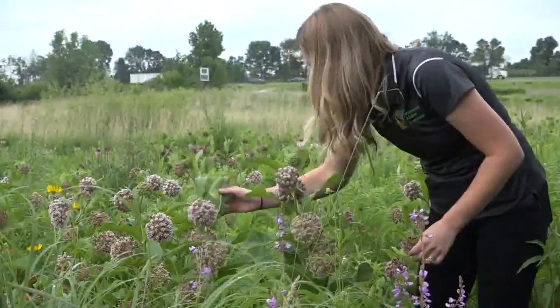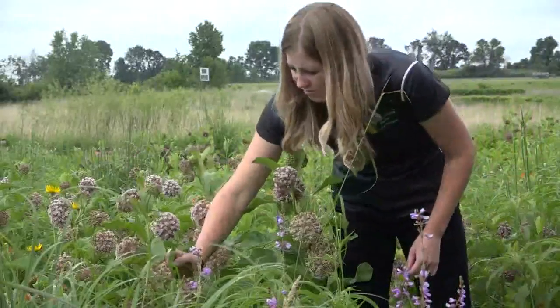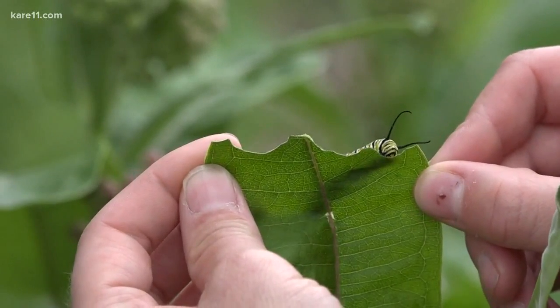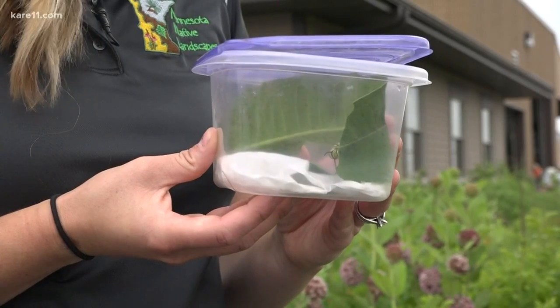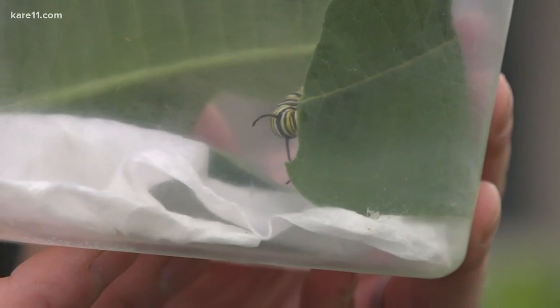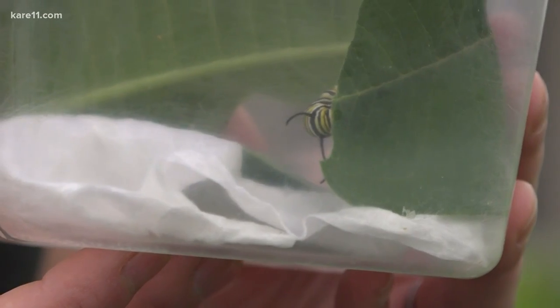Maybe just taking in one or two — they can actually be kind of high maintenance to keep correctly. Placing a damp paper towel in the bottom of their container with a milkweed leaf on top of that provides good food for your caterpillar.